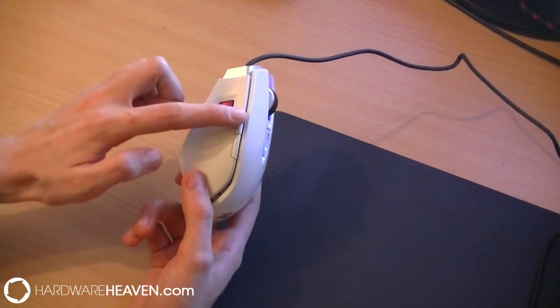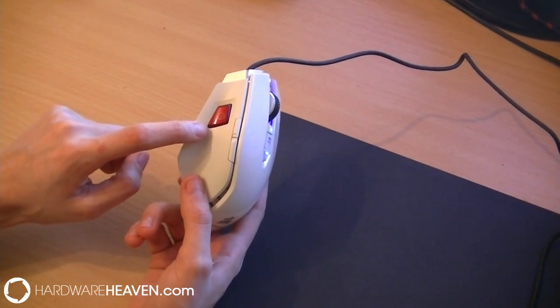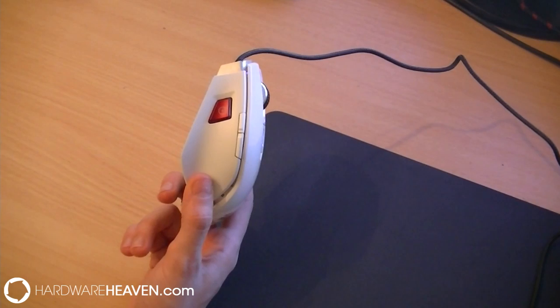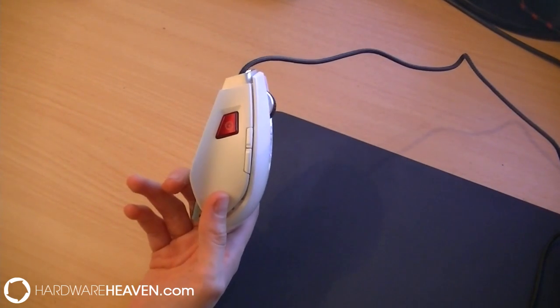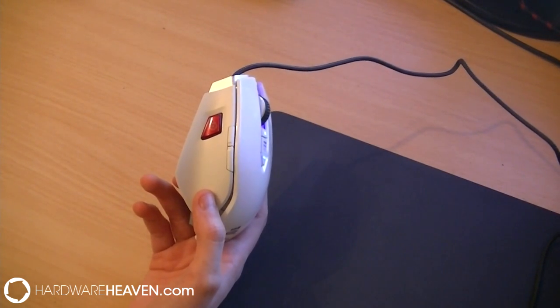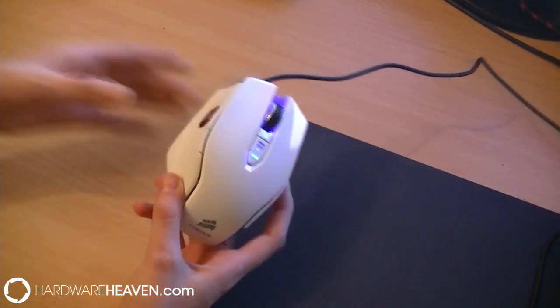On the left hand side we've got two buttons and then a sniper quick shoot button which, when pressed, slows down the DPI ready to get those headshots in. That's a really useful tool for those who play FPS games. You could bind it to something else, but it is specifically designed to slow down the DPI so that you can really get to grips with getting those headshots and have the camera moving a lot slower than your mouse flying across the entire screen.